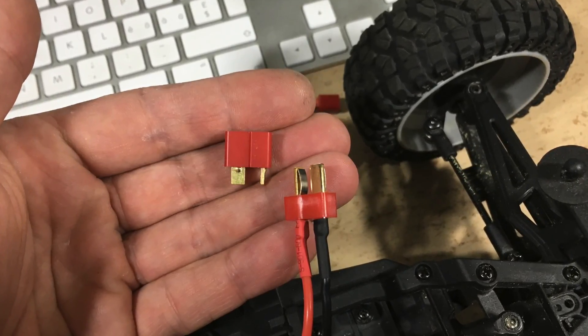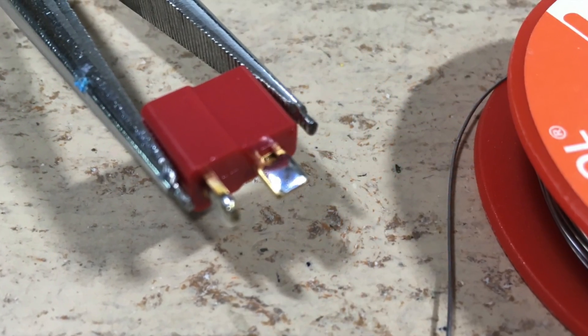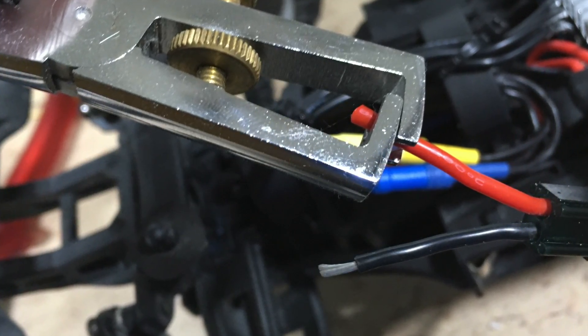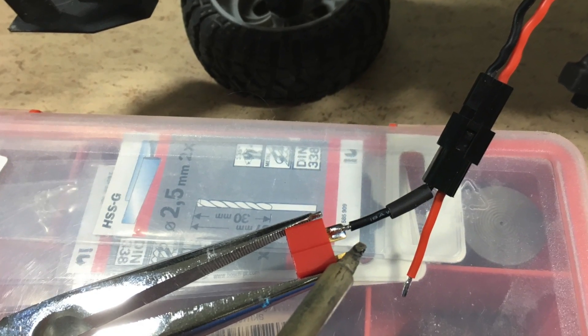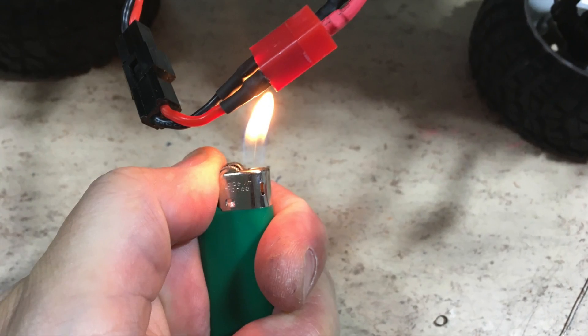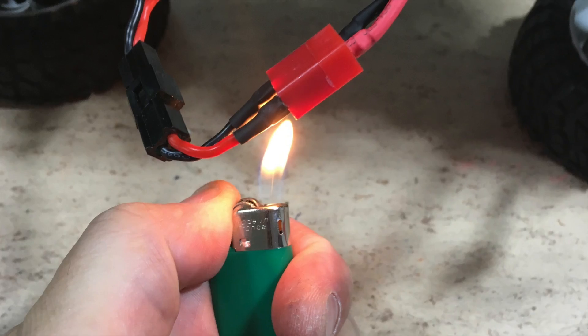The new ESC uses a T-Plug as battery connector. So in this step, a thin socket is soldered to the wiring which comes from the 18650 battery compartment. Both the wires and socket are pre-tinted. For a clean solder joint, we only have to reheat the applied solder. Finally, the solder joints are insulated using two pieces of shrink tube.